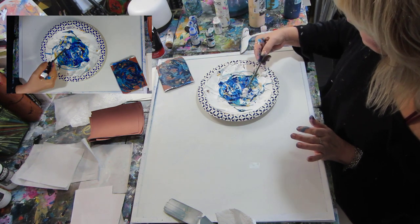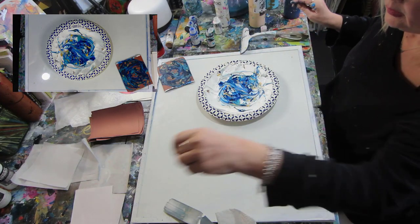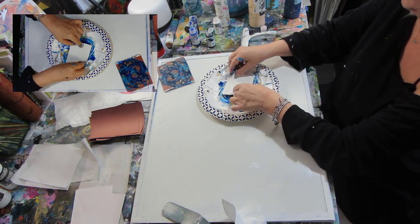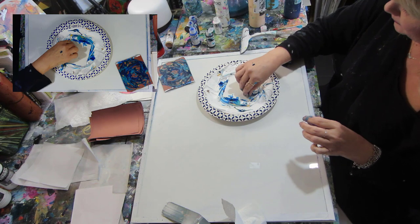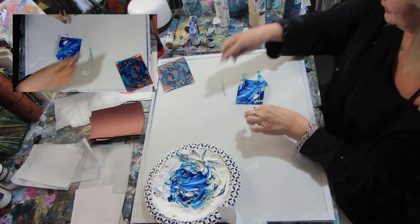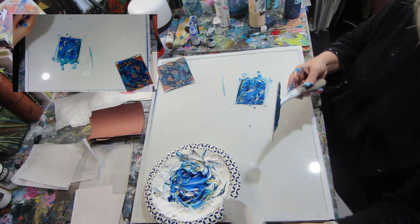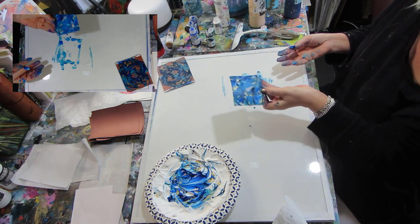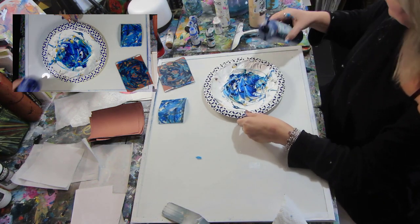I'm adding some white into some of the spots so it's not all colored paint. I'm grabbing a piece of watercolor paper that already has a design on it, and pulling it up periodically to peek to see if there are any spots. If there are, I can dab it down. It's okay to have spots because that just adds to the beauty. Using the squeegee again to pull the paint off, you've got another beautiful design. It's a beautiful way to have papers that are so unique to you that nobody else is going to have them.